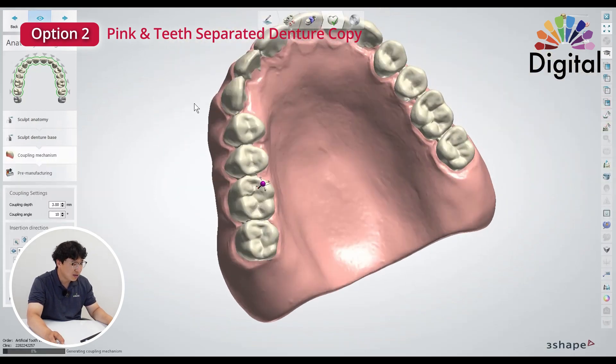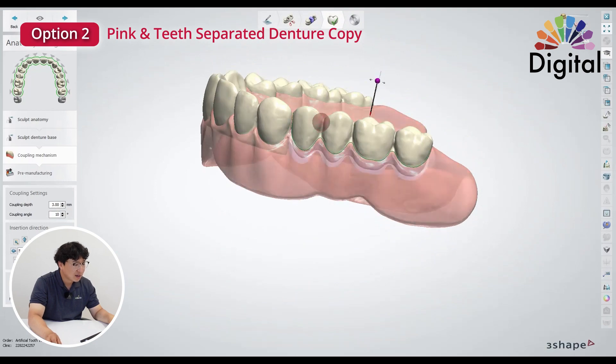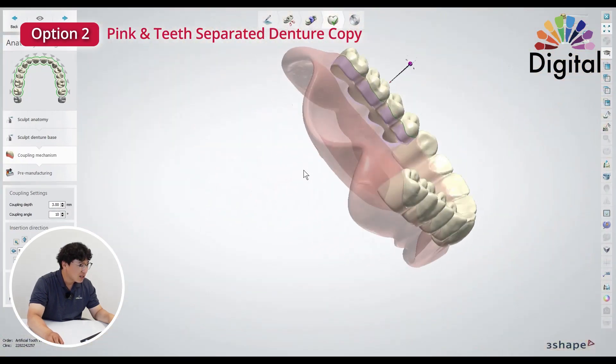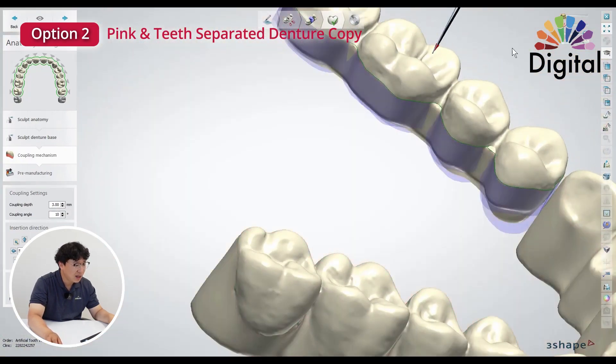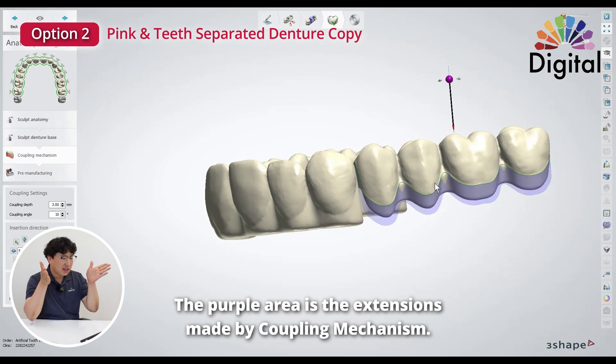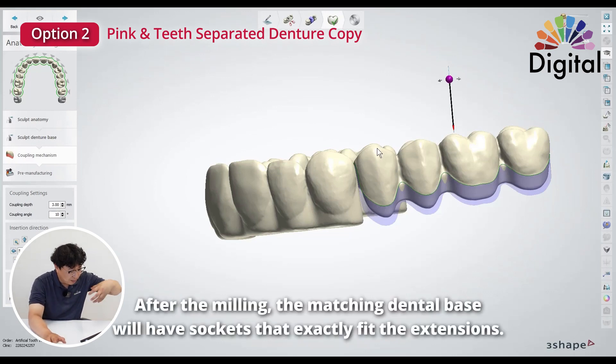Let me click preview and show you how it works. Anatomy produces the denture base. If we have some odd effect here — can you see that? — it's giving us a kind of warning. But you can see these lines: it creates ten degrees of three-millimeter extension underneath the teeth. After milling is done, it will create the bottom base — on the base side there will be a socket there which exactly fits. Then we go next, hit OK, yes.